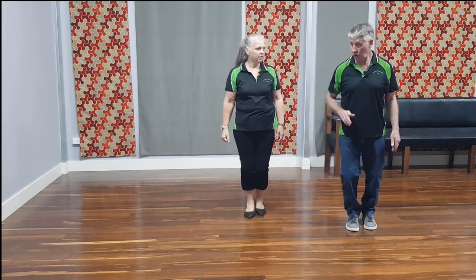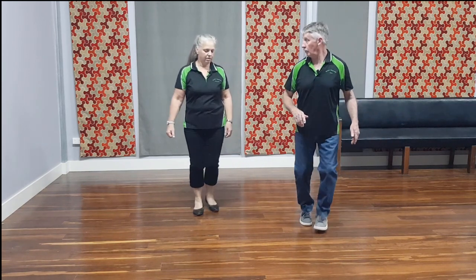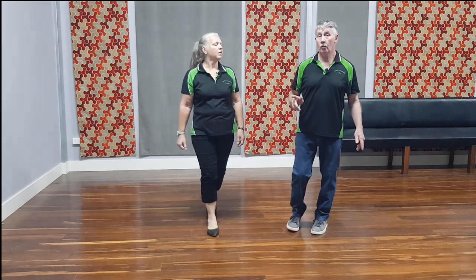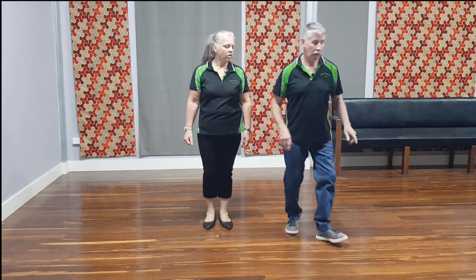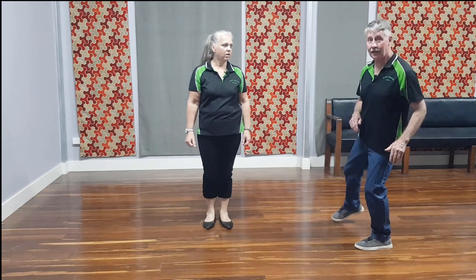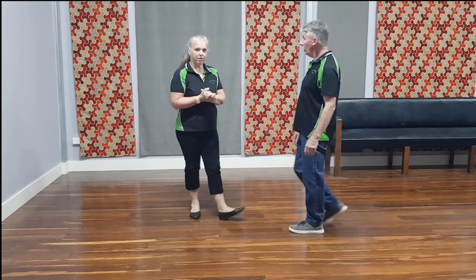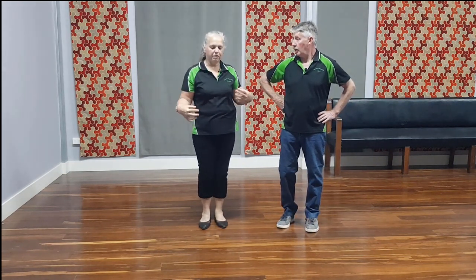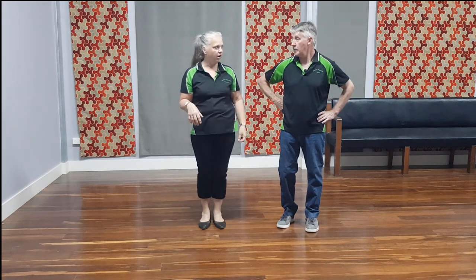So when you do the final turn, starting with your left, you're going one, two, three, hold. Then you start again facing that wall. So if it was just one, two, three we'd be molting, which we're not. It's a bit hard to explain without music, but there is a pause on that fourth count.